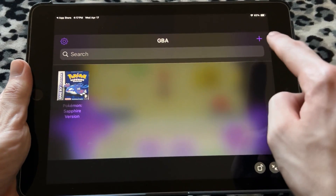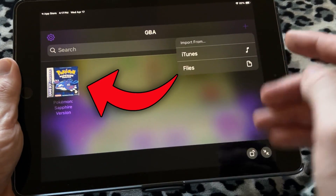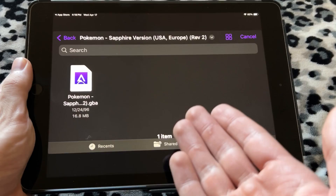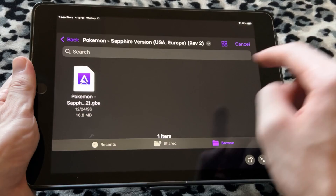Once you boot into this app for the first time, you're going to want to press the plus icon, and it'll say you can import from iTunes or Files — this is for game ROMs. I loaded in Pokémon Sapphire on the Files app, because it's easier to use Files, since if you download a ROM from the internet, that's where it'll be.